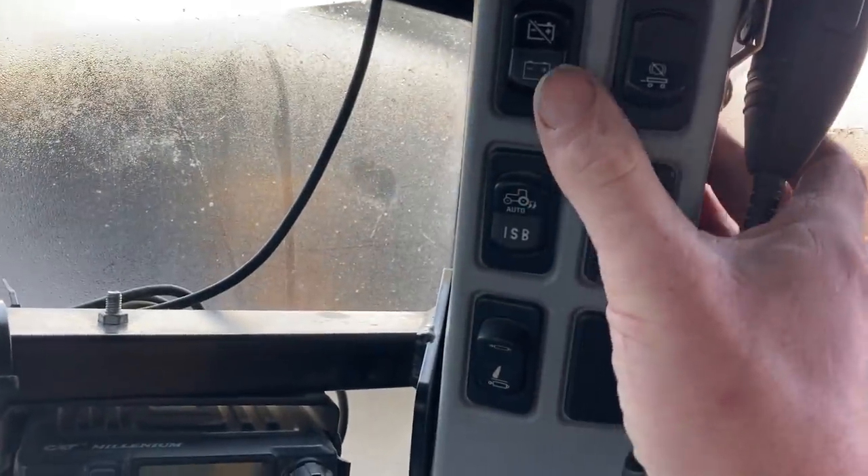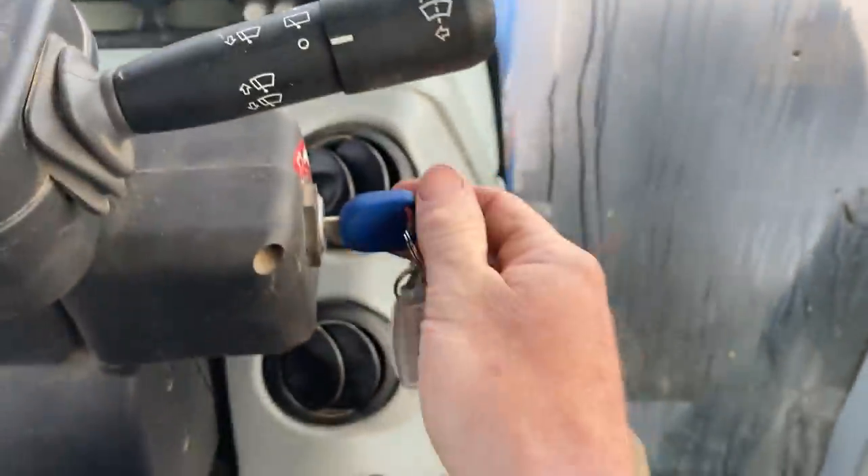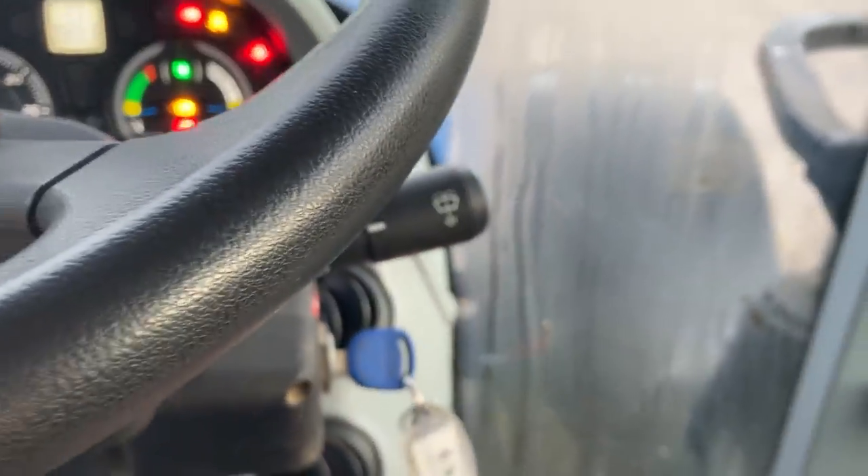Okay, ignition. Un-isolate the battery — it's clicked, so that means it's back on. Now will it start? Let's see. No problem at all with this one. That's good.